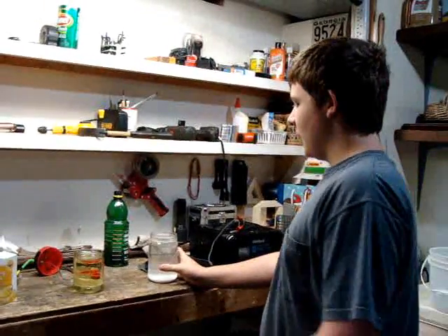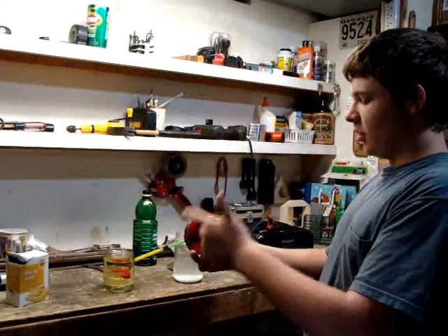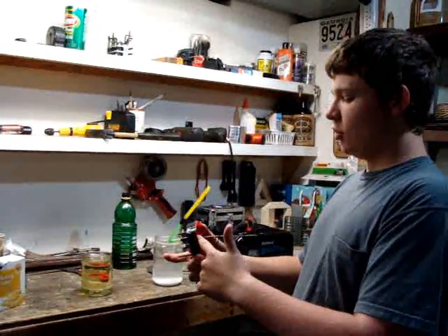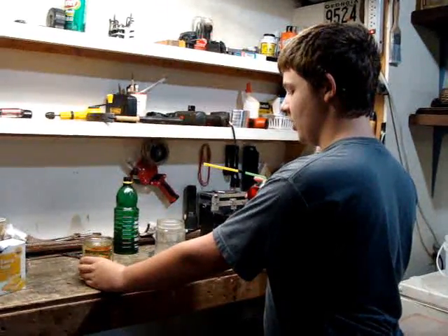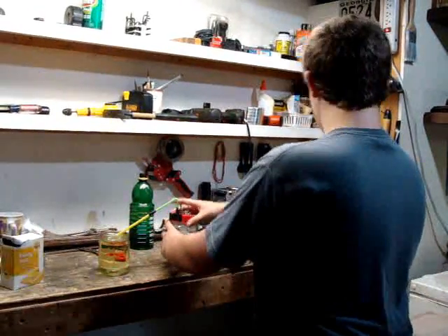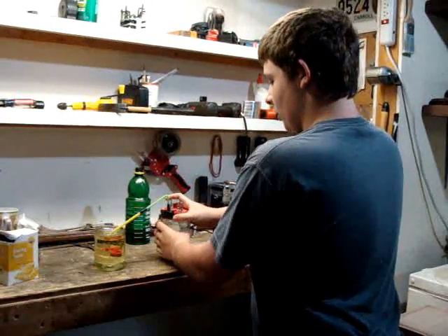This is my hydrogen generator setup. How it works is there are two bolts on the top — one of them is attached to a curly wire, the other one is shorter and goes down through the side, which goes up to a tube at the top, which goes out through a soapy water solution. In here is water, baking soda, and vinegar, and I run it on 10 amps using a DieHard car charger.